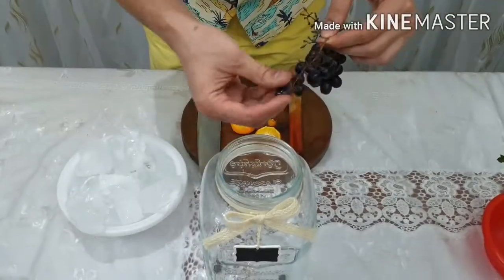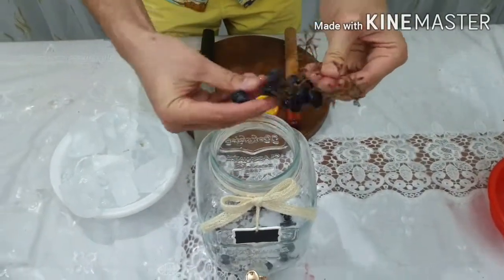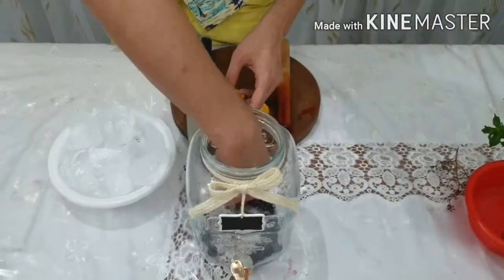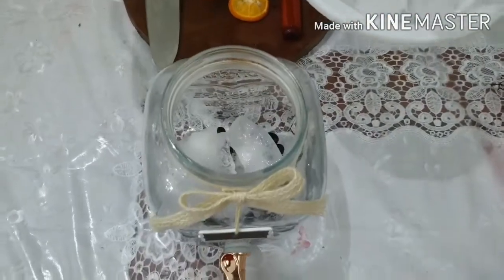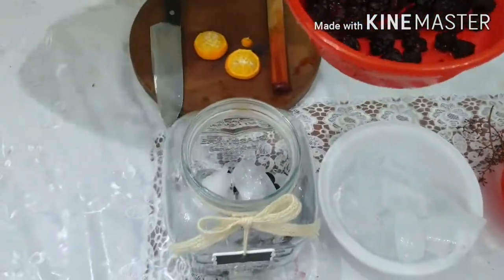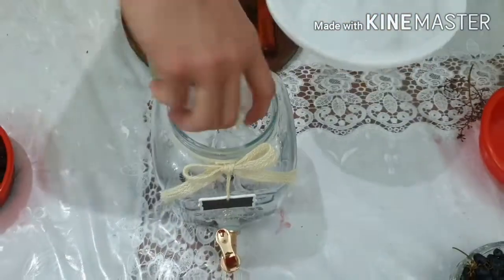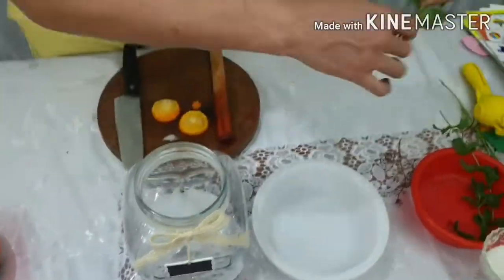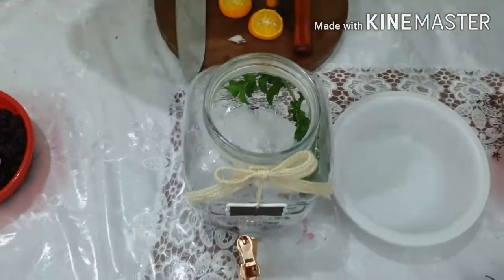Now we proceed with beautifying our keg. First, pour in some black grapes — I love these seedless ones because they're easy to eat. Then add the bigger ice cubes, followed by some black mulberries. Add more ice so it stays cold longer, then come in with some mint leaves.